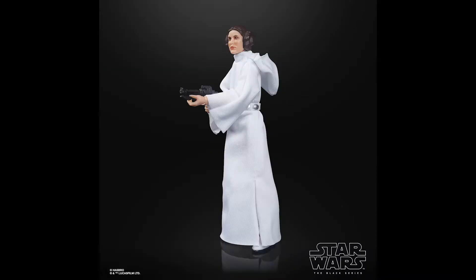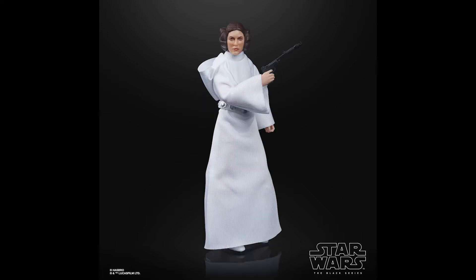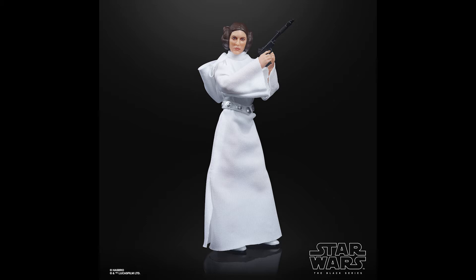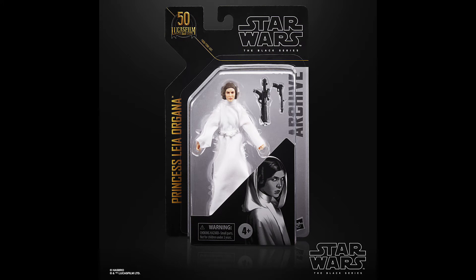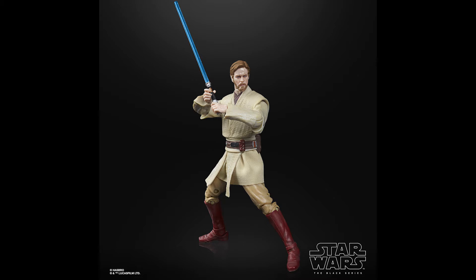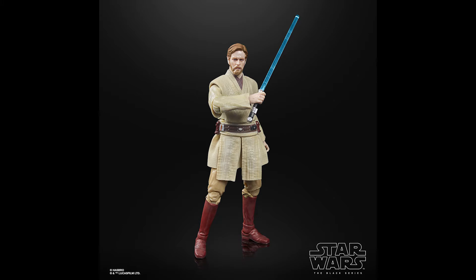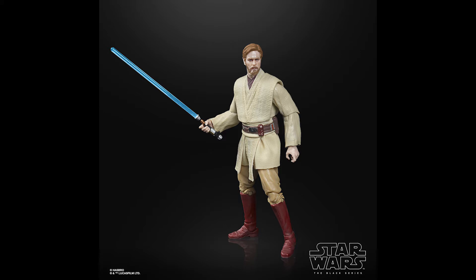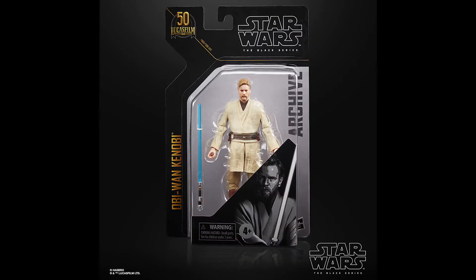Moving over to the Black Series — there was a metric ton of reveals for the six-inch scale. They started off with some of the 50th anniversary lines. This is going to be the archive wave, the final wave for 2021. First is Princess Leia, updated with photo real. They tweaked the photo-realistic paint job from the 40th anniversary card version and put it onto this one. Also, a Revenge of the Sith Obi-Wan Kenobi with updated photo real — I'm not entirely convinced it's the best Obi-Wan face sculpt, but it'll be interesting to see the in-hand images.